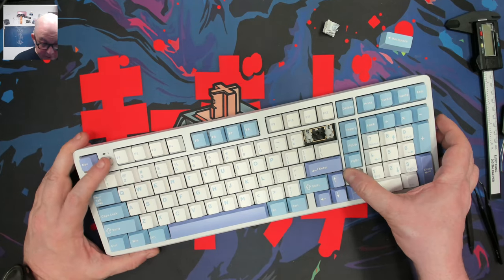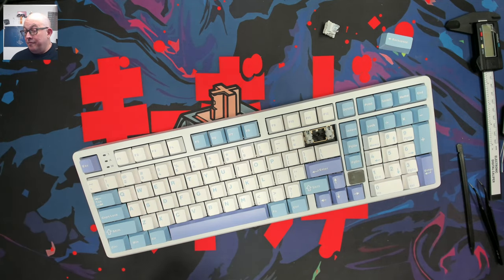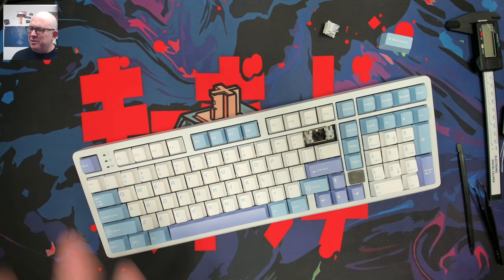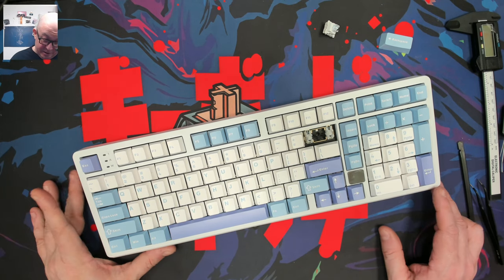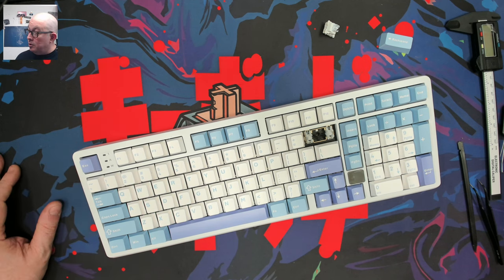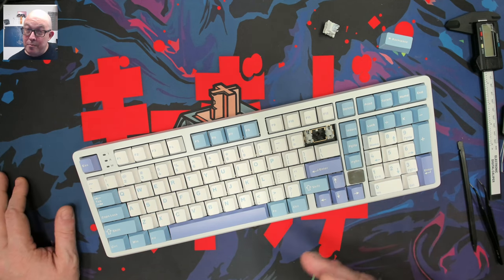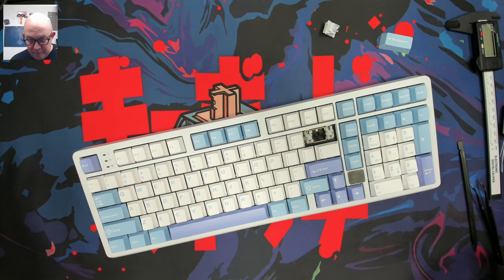Some people say foam just makes a keyboard worse, but if it's enjoyable, foams work — they're not for everybody, but not everything is for everybody. I like keyboards both ways depending on the build. I've heard keyboards that sound great without foam and others that need it. Sound preference is very personal. Even the one with a solenoid is fun, but I'm a kid at heart.